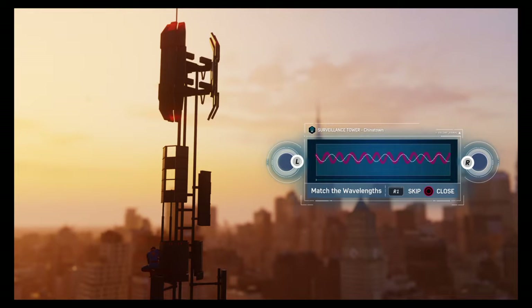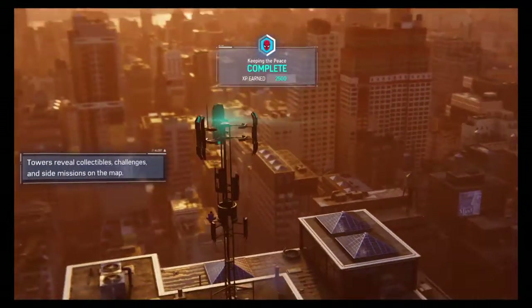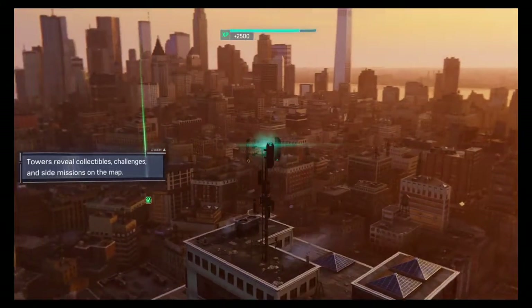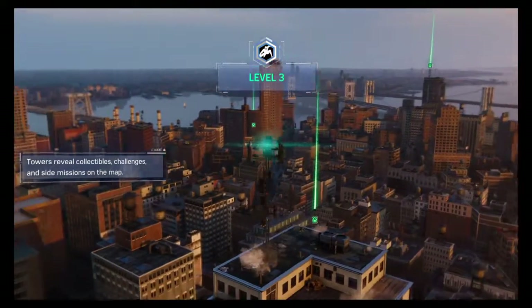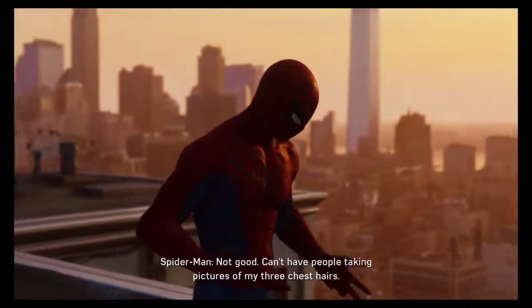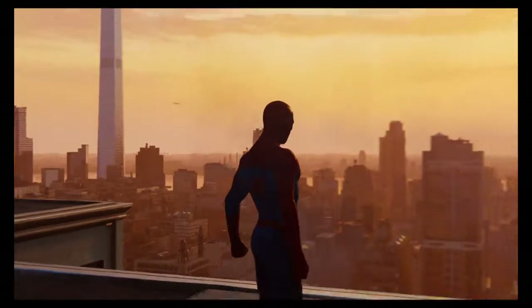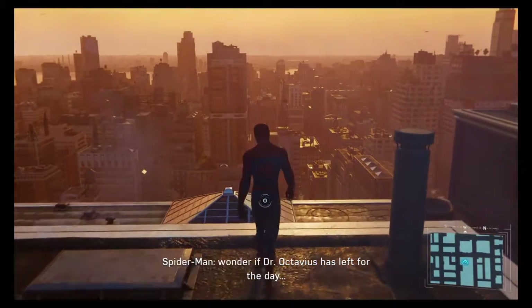I'm sorry guys — spider cop is trying to get to me. Spider cop fixes another satellite tower. Towers reveal collectibles, challenges, and side missions on the map for spider cop. Spider cop has leveled up and has a melee damage increase. Can't have people taking pictures of my three chest hairs. Tools needed for suit repair at the lab — wonder if Dr. Octavius has left for the day.